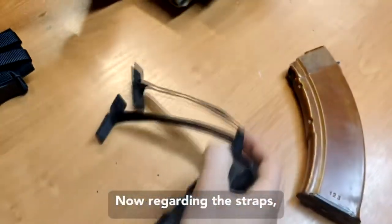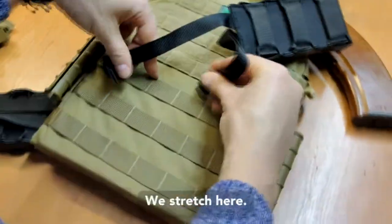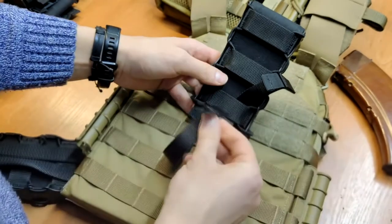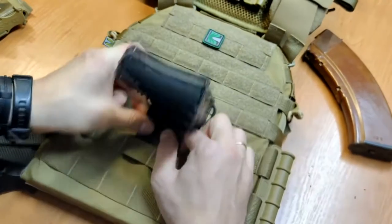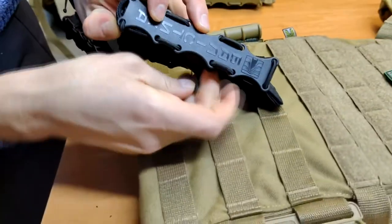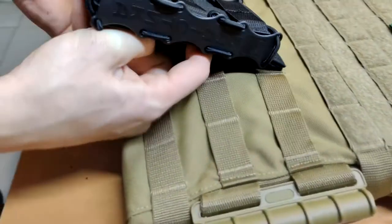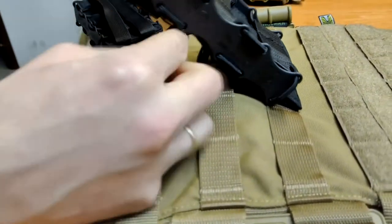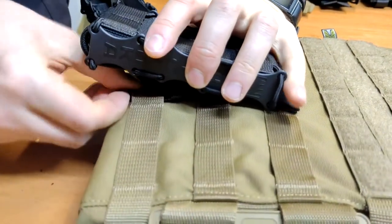Now regarding these straps — we stretch here, then we stretch here, and here. Continue stretching as you did, just like that.